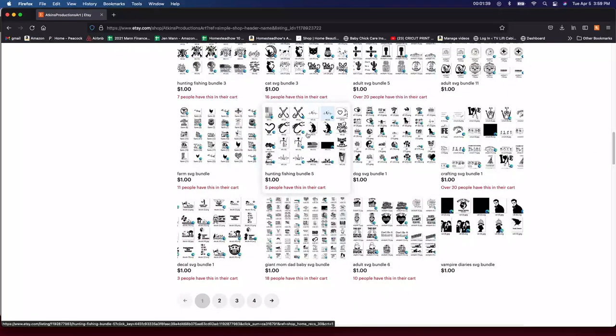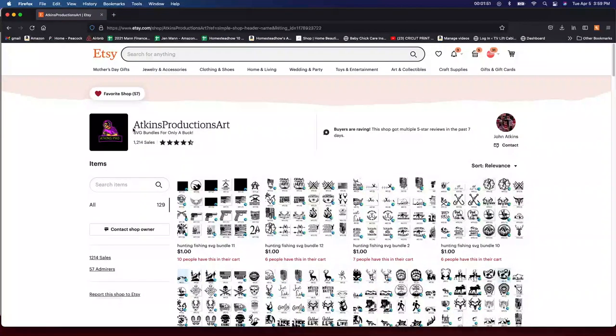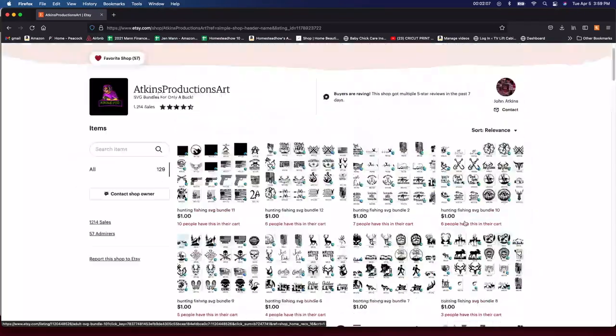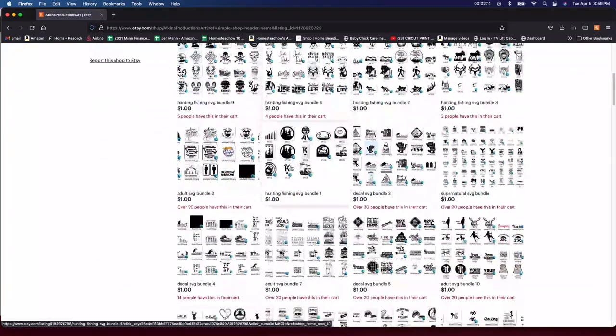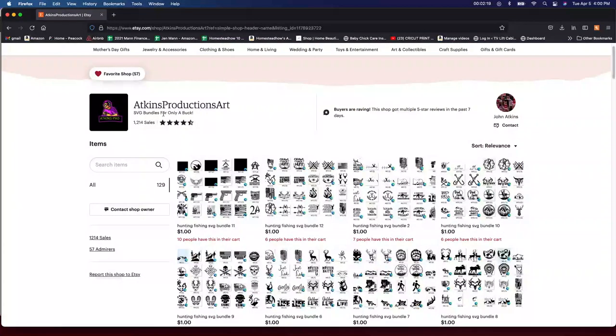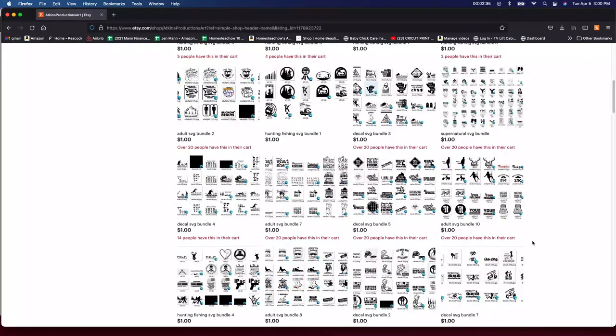I'm actually looking and I see some more that I want to get, so I'm going to be doing maybe another video tutorial on this. I'll leave the link down below. His store is Atkins Productions Art and it's really really great. He was working with me and said he would do a giveaway for five of these files. All you have to do is go into the store, heart his shop up at the top, and then leave a comment down below — which one would you like and why. Let me know that you hearted his shop and he's going to be doing five giveaways on my site.